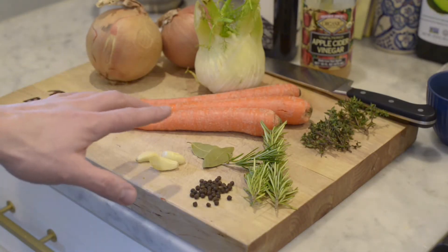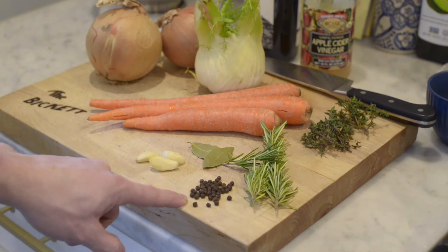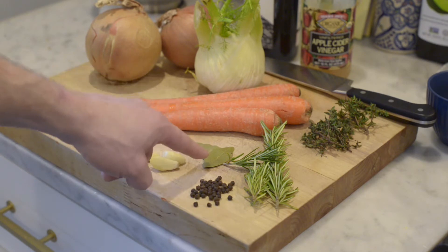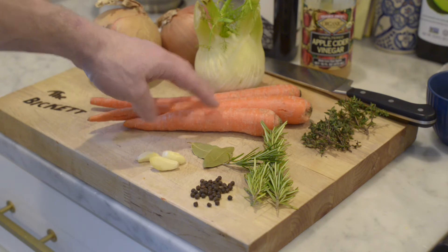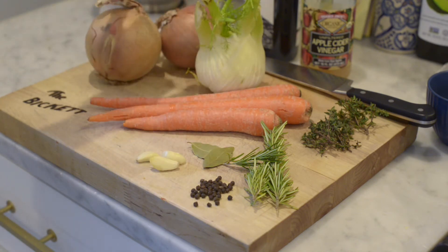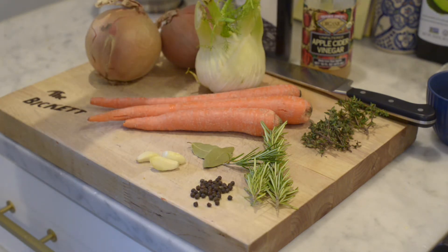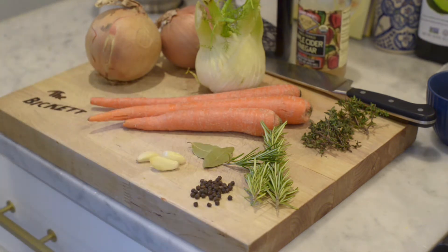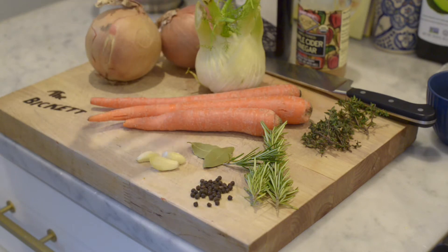We have those bones in the oven roasting. Here we have our ingredients. You're going to take three tablespoons of peppercorn, three smashed cloves of garlic, two bay leaves, three or four sprigs of rosemary, three or four sprigs of thyme, three carrots chopped in big chunks, fennel quartered, two yellow onions quartered. You're going to take a cup of red wine and about half a cup of apple cider vinegar, and you're going to take those bones out of the oven and add those into your stock pot. This is our basic ingredients — it's going to make our bone broth.